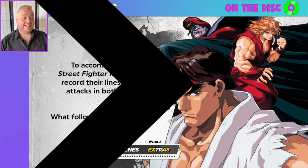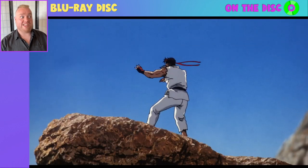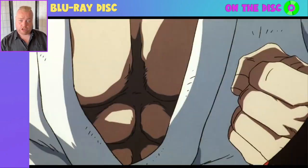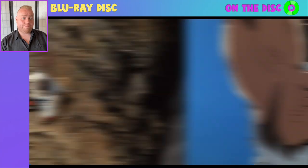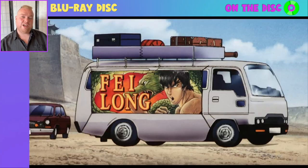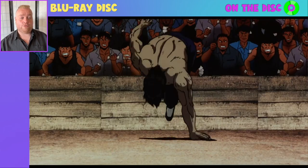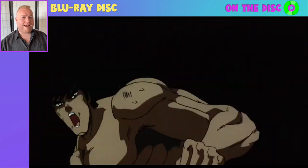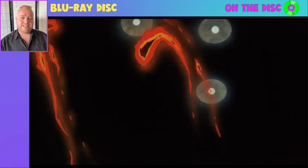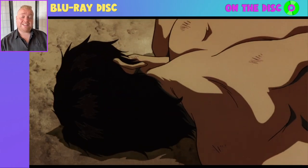We also have alternate takes — this literally gives you a bunch of audio dialogue bits that were recorded but either were used or weren't used in the final film. As a hardcore fan, this is fascinating to watch. It has the voice actor of Ryu shouting the move in different ways. In one clip, it's a very clean line versus an outright filthy version — quite a difference. This whole extra is about six minutes long, with lots of different takes to get a greater appreciation for just how many versions were recorded.